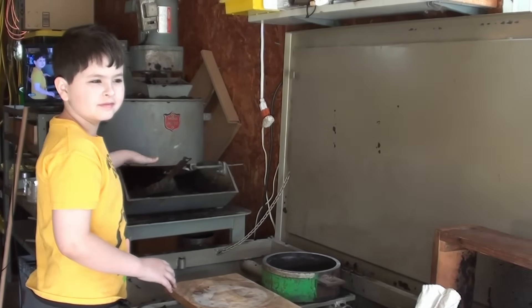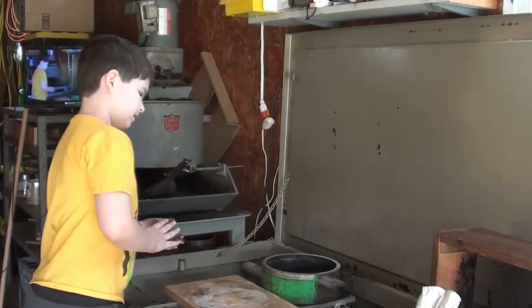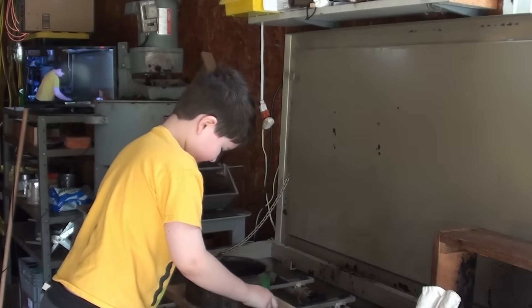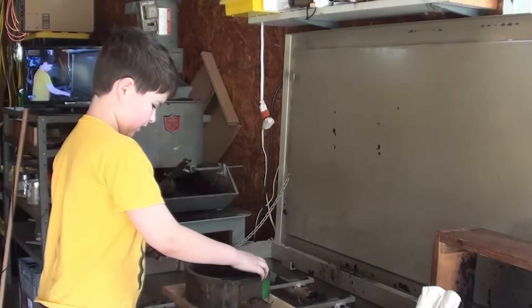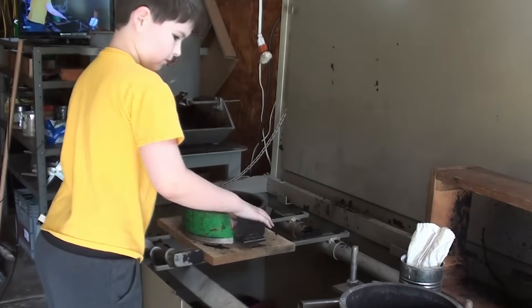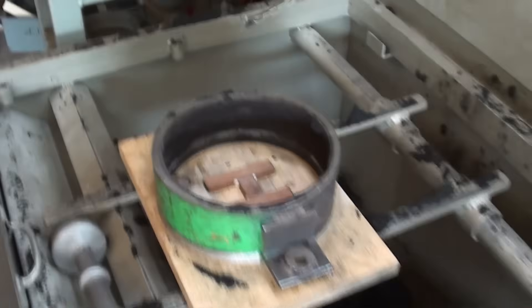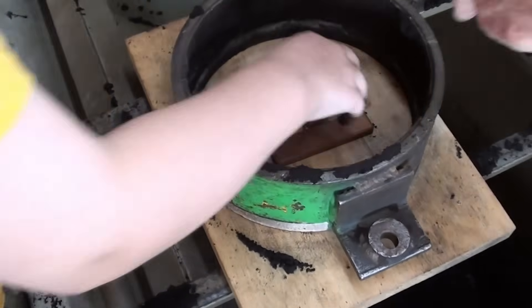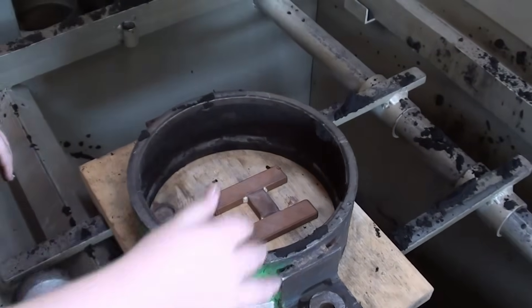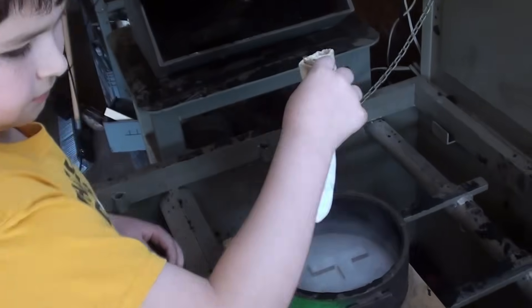Now we're at the molding bench filled with Petrobond sand, and Henry has the flasks and all the tools he needs. He's going to flip the flask over so the green faces him, and now he's going to put the pattern in there. We need to move it up a little bit because we have to make room for the gate and the sprue. Put some baking powder on it.